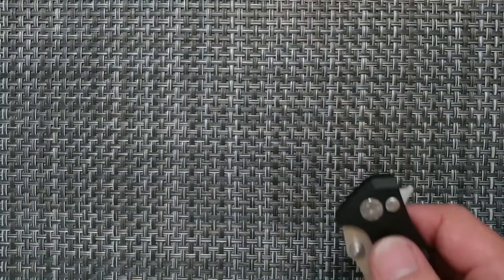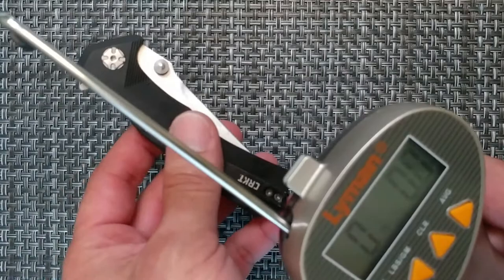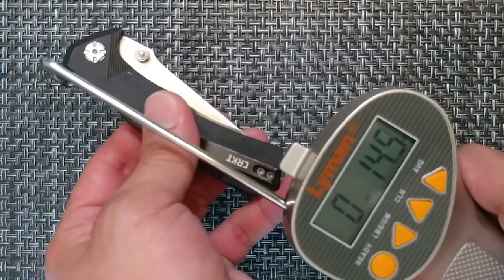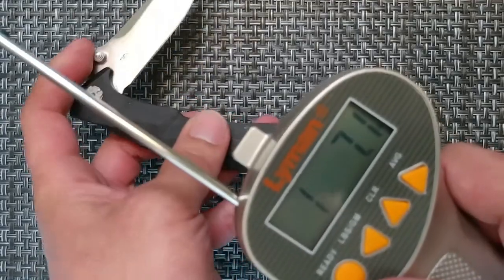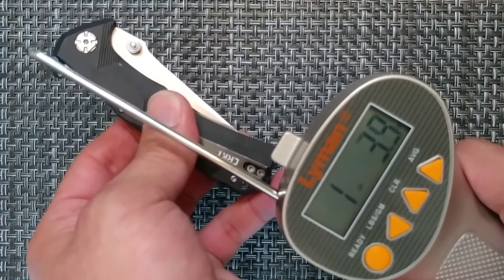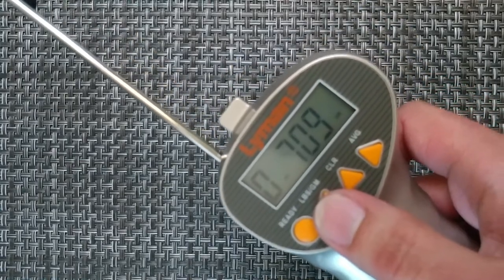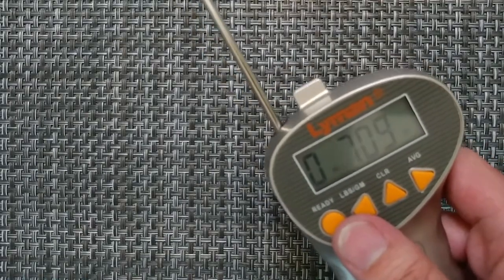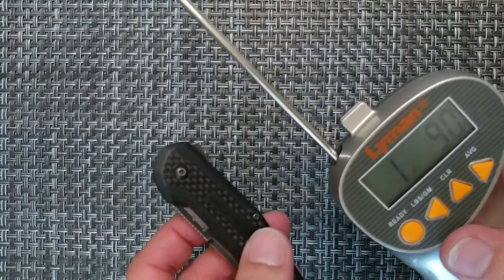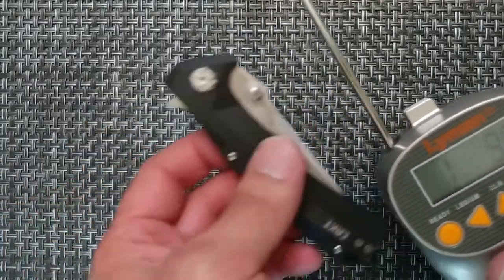One of the other things I play around with is the pull test using the Lyman pull gauge — something a lot of the firearm community knows about, but I found it offers useful data to know how much pressure is needed to actually open or deploy your blade. So that's a little bit over an ounce — trying that one more time: one pound nine, and in grams that's 709. So that's 1.9 pounds for that knife. This knife I fidget with a lot is probably about three pounds of pressure needed to deploy, so you're going to have a little more wear on your finger for that one.